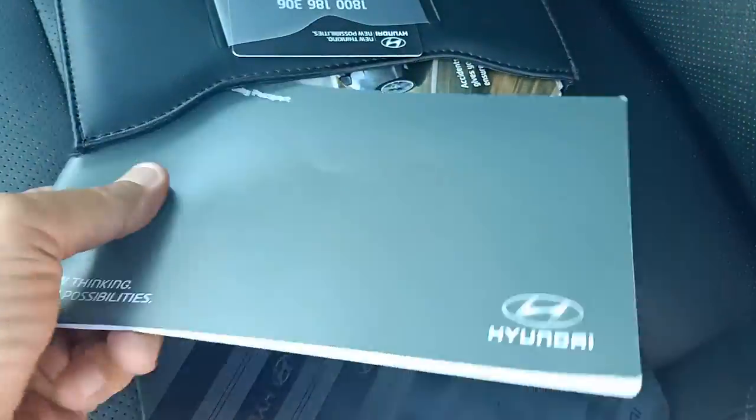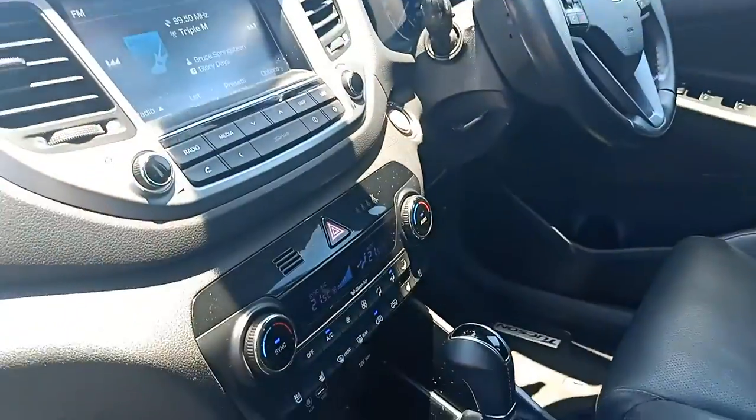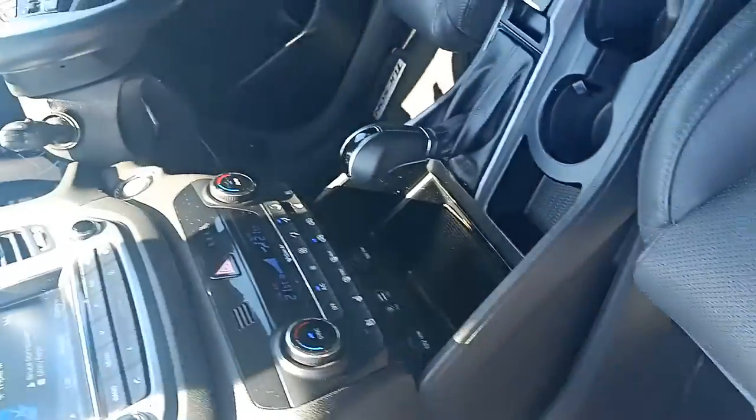You can see it's got its services done at 49,000, 52,000, and the last one was done at 60,000 by us. Good service book there Brooke. I'll just turn that around so you can get a shot.